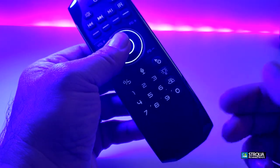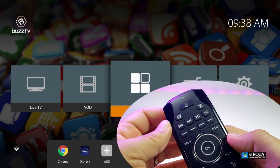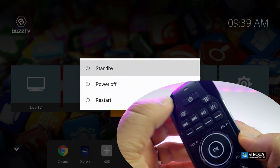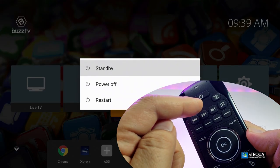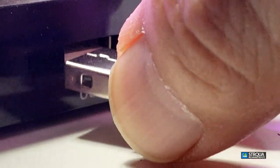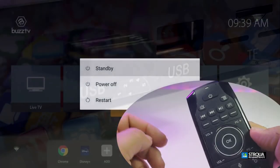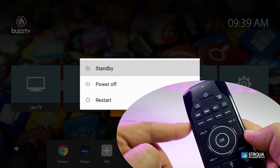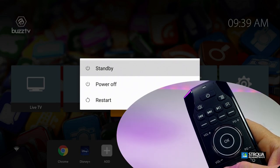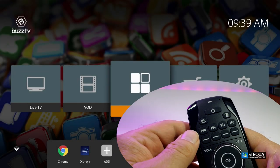Now let's go through and show you how some of these buttons really function on the Android box. Grabbing the remote, if we hold the button for a few seconds, on screen you automatically get a pop-up — that means this works using your dongle. You have to make sure the dongle is connected to the box before you can use this remote. The escape button lets me back out without turning the box off.